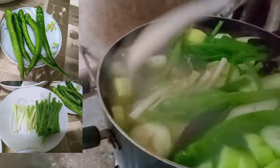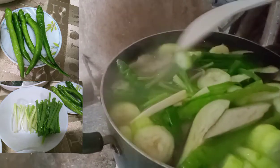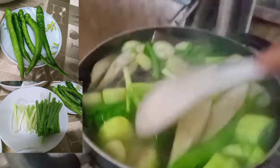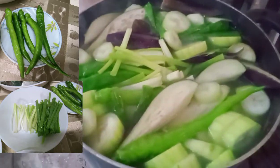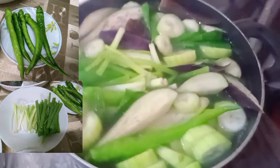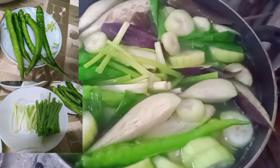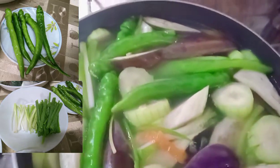Hindi ko na siya tatakpan guys. Kasi pag tinakpan ko lalata yung mga green vegetables. So ayan, ganyan lang siya. Pakakuloan ko lang siya mga 5 to 8 minutes. Ayan o, fresh na fresh — fresh na fresh from the farm. Pakuloan ko mga 5 to 8 minutes.